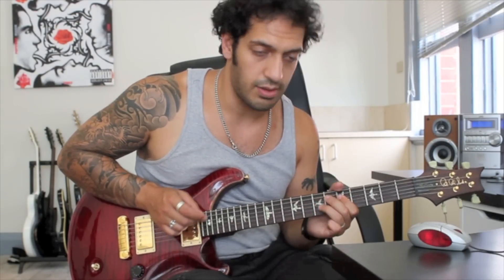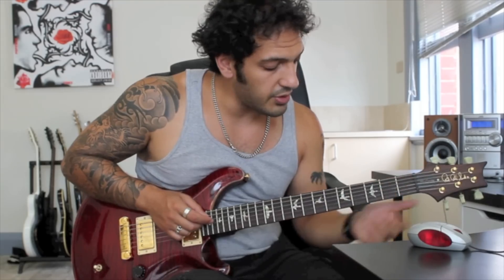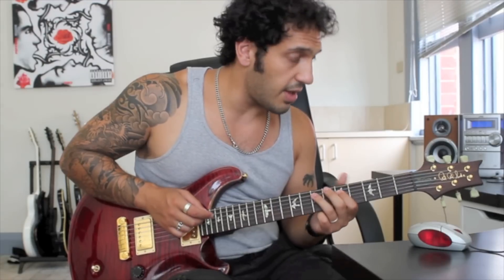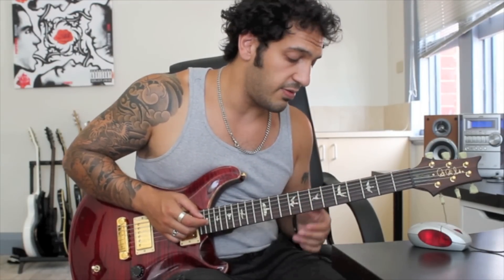And after that I go into the ending. What I've got here is hammering to a pull-off from 5 to 7 on the 4th string, and then I slide from 7 to 8 on the 5th.